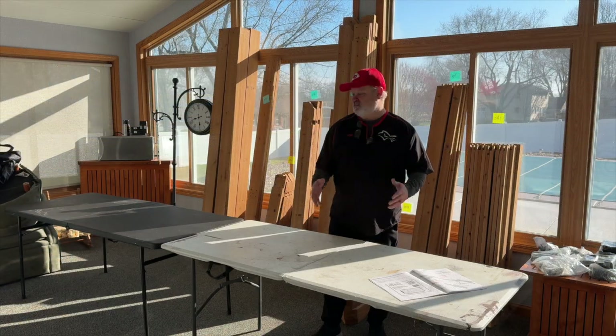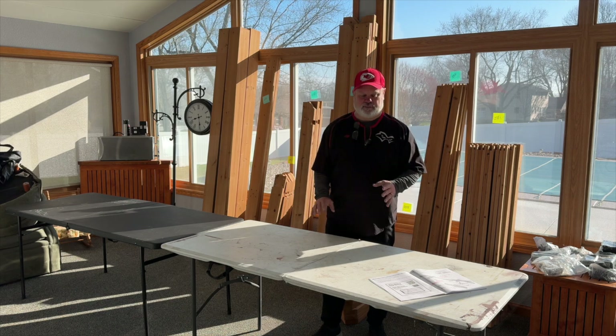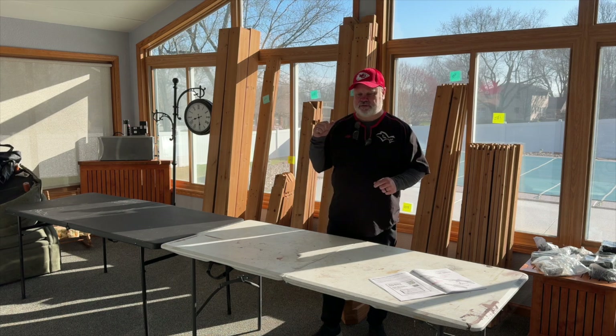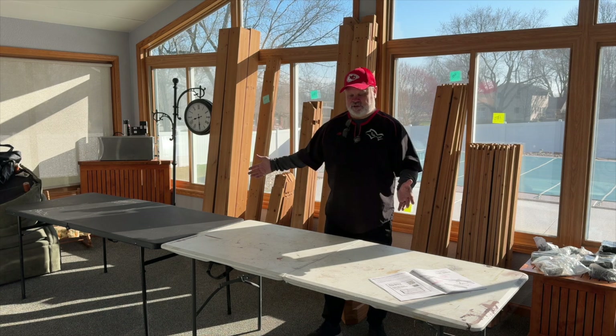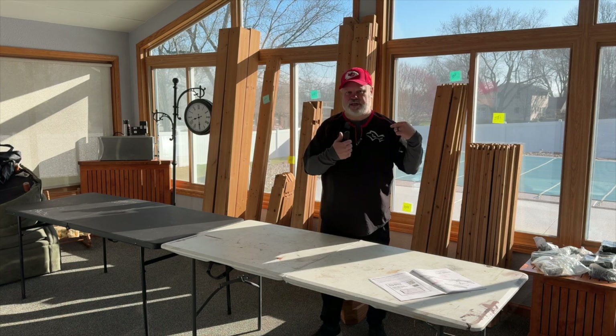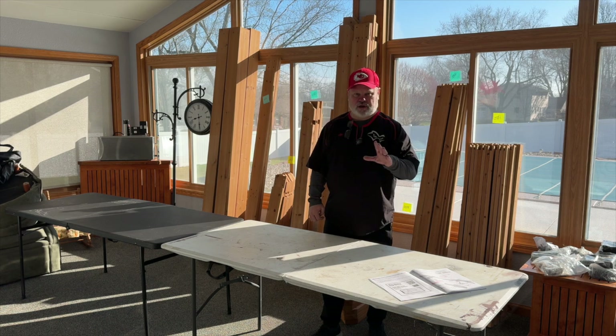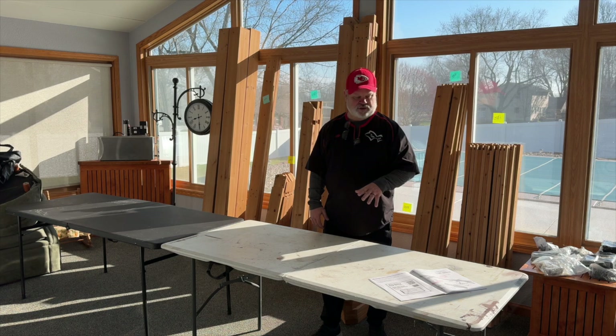Sorry for the lighting in here — it's morning, sun's beaming in, it's kind of hard to get the lighting right. But as you can see, I got the patio done. You can see I got some tables set up in here. I'm going to try to do most of my construction on these tables and then I'll be moving it outside once that's done. I do want to show you a couple things about the instructions before we get started.